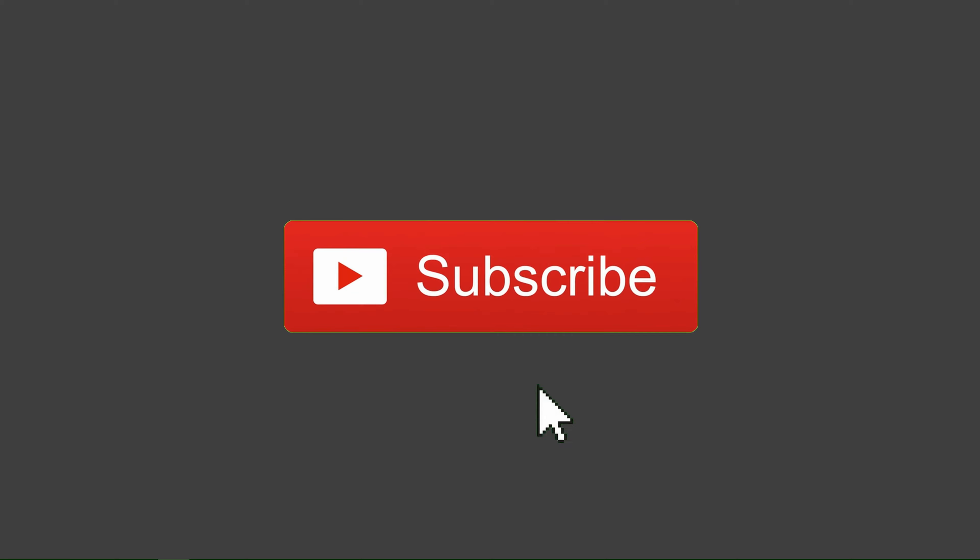Thanks for watching this video. We hope it's been informative and that you've enjoyed it. If so, please show your appreciation by clicking the like button and also subscribing, which will enable us to keep you up to date with our latest content releases and special offers.